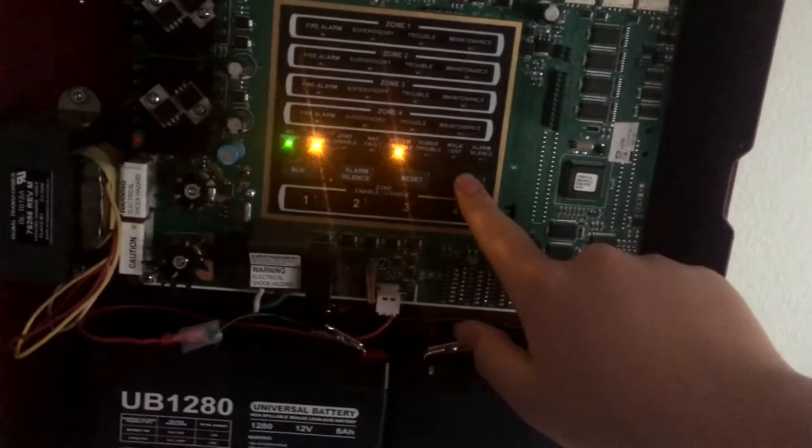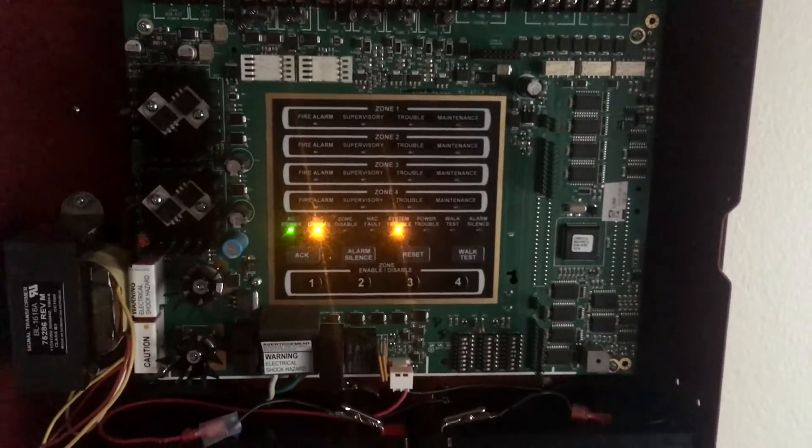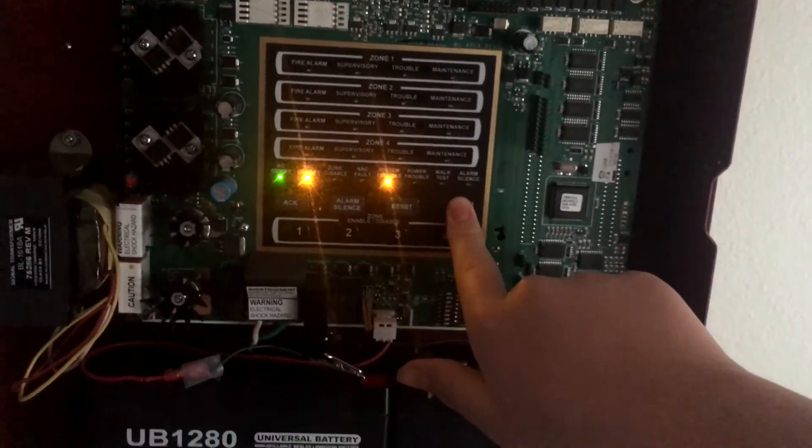To test the detectors, I'm not going to do full alarm for those. I'm just going to acknowledge that, and then throw it into walk test. I'll shut this. Oh, and I realized we didn't test the key switch. Let's do that really quick — and there we go.